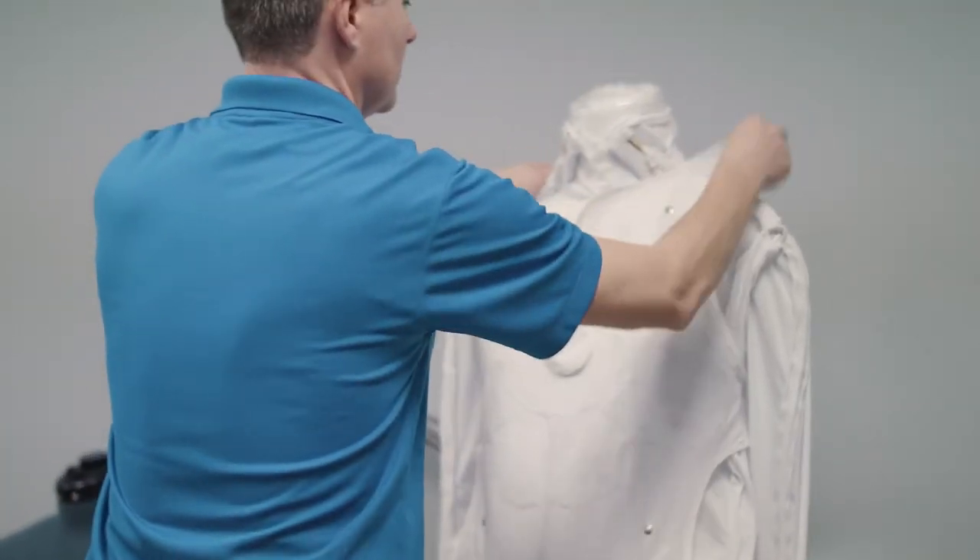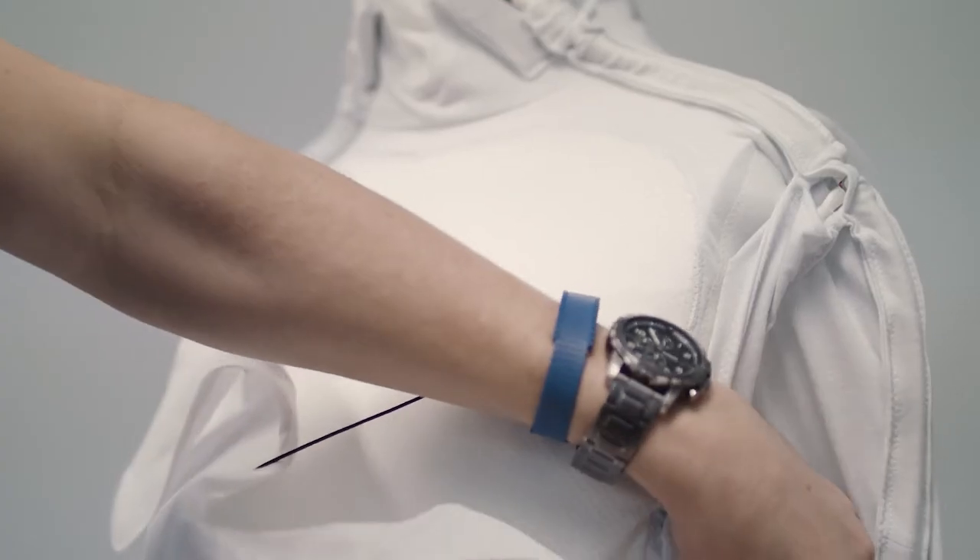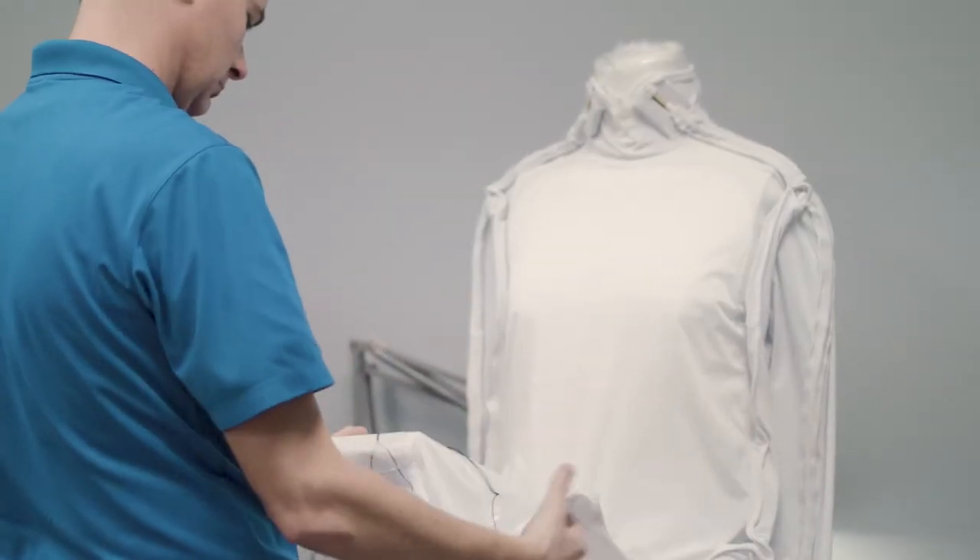The overarching concept for our product was to keep the technology a little bit separate from the garment, so that the technology could be almost like the hood of a car — you can open it up, see the technology, access it, replace it, and maintain it.